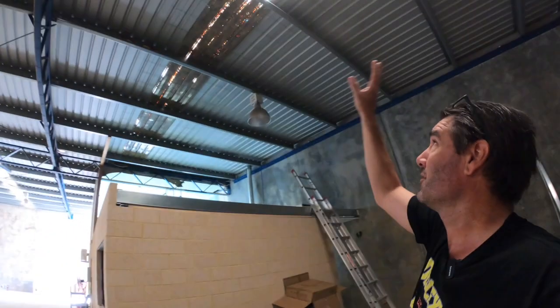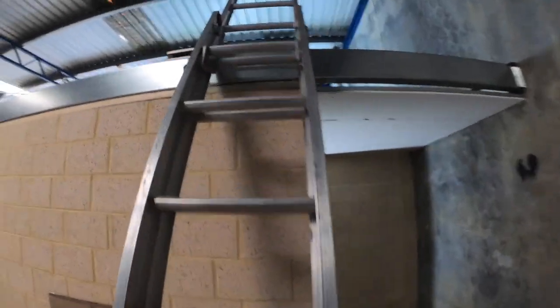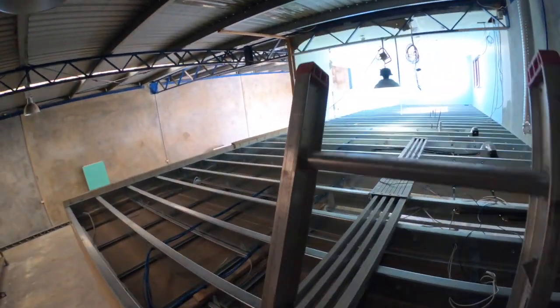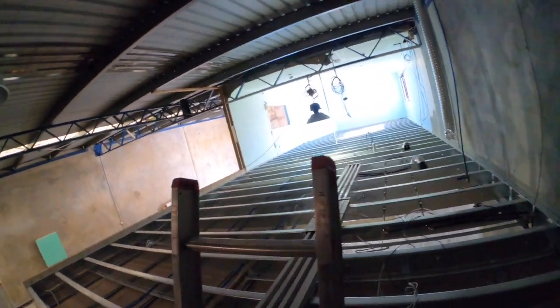Bitumen coating — you can see underneath how I've done it. It looks like I've missed a few bits, but I'm just waiting. We haven't had a good downpour yet, so I'm waiting for that to see how we're going. Upstairs all the wires and everything are in. I'm just going to see if there are any leaks when it does rain. Anyway, it's looking all good.